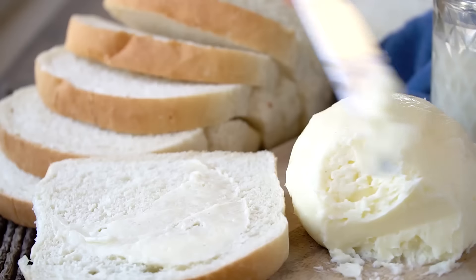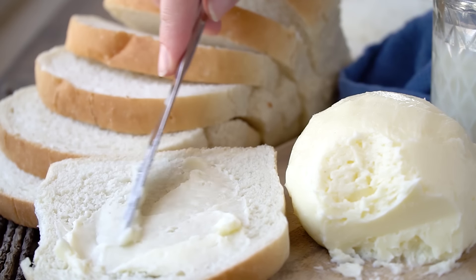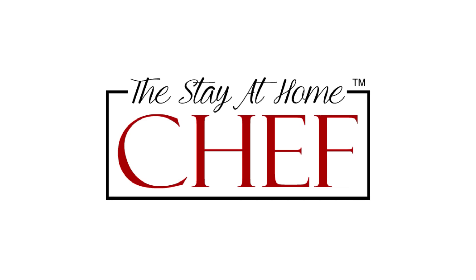Today on The Stay At Home Chef I'm showing you how to make homemade butter in a mason jar. That's right, we're gonna make butter in a jar.